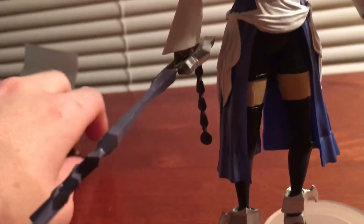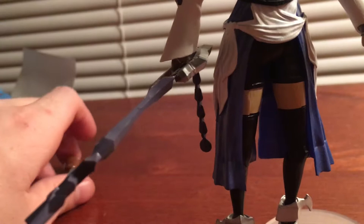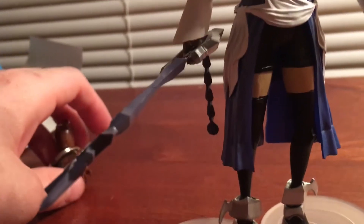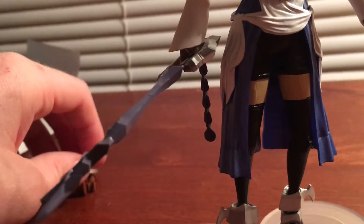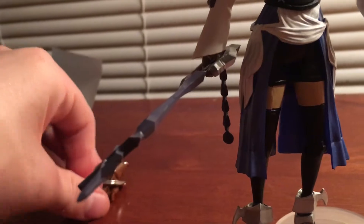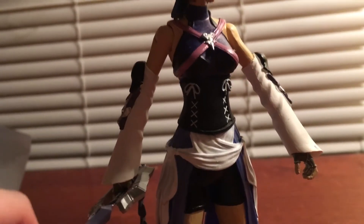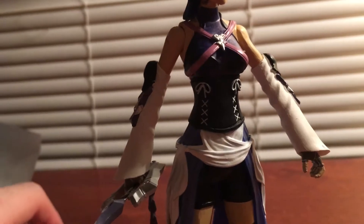I really like what Diamond Select is doing with these figures. I absolutely cannot wait for the Ventus or Terra figure that they're going to be releasing as a GameStop exclusive. I really do hope they make a Vent character so we can have the complete Birth by Sleep trio — I'd love to collect all the Keyblade Masters.